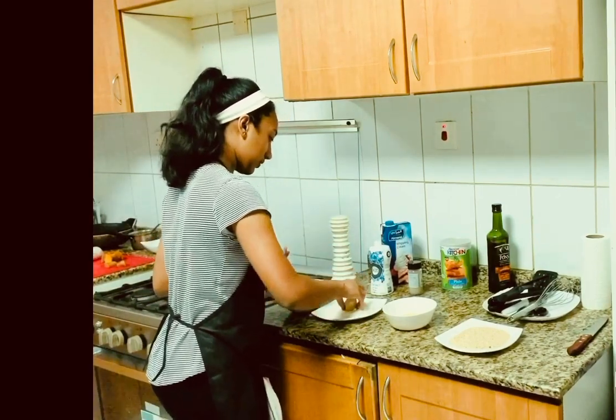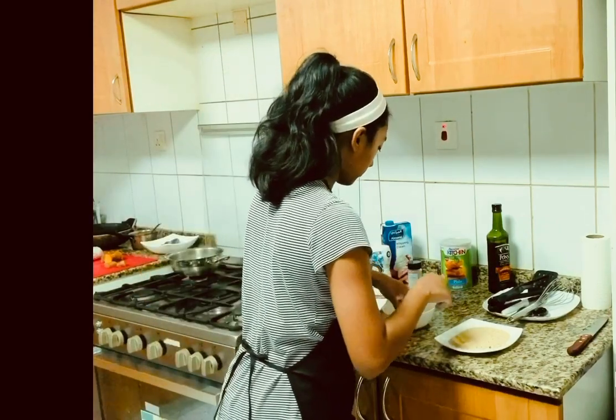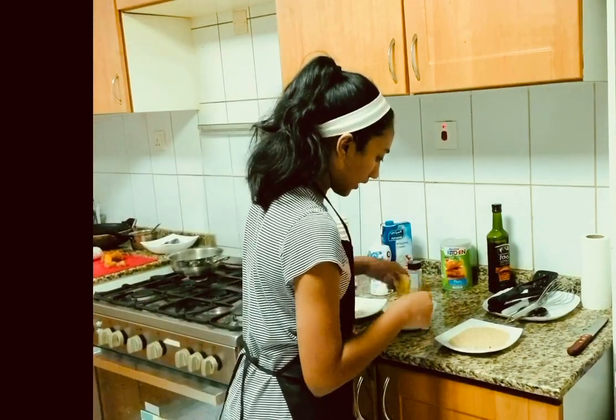And coat it in flour, egg, and finally the breadcrumbs.